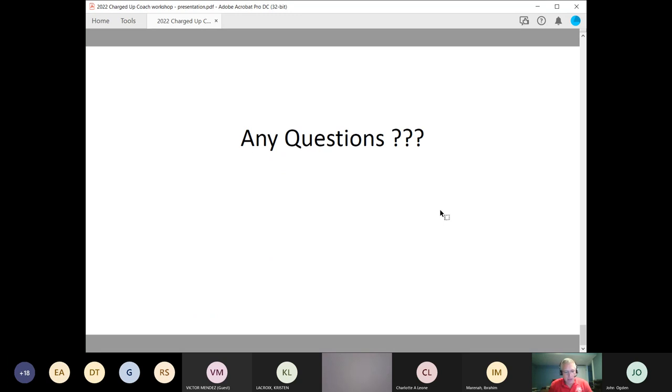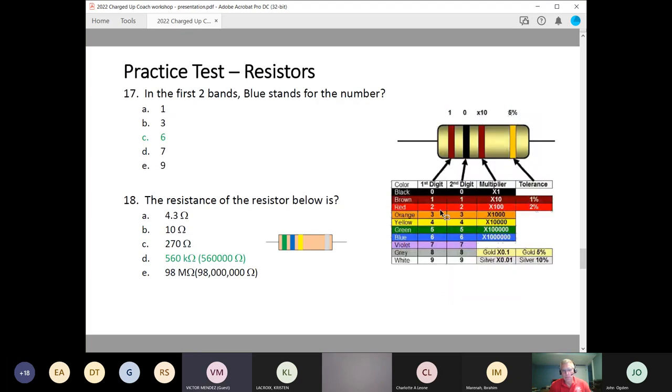That's it for the workshop presentation today. Any questions on anything? — The resistor chart you showed on the slide — is that exactly the one they'll see? I've seen different ones. — Yes, it's this exact drawing you see on the screen right now. This is the only one that is used and that they will see. — Perfect. Thank you.